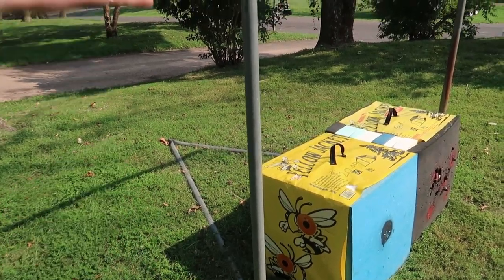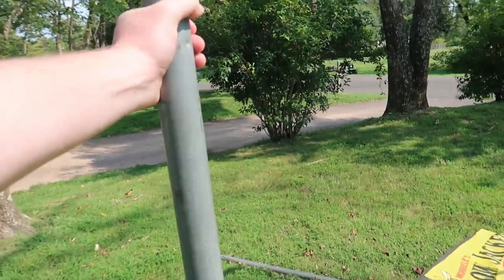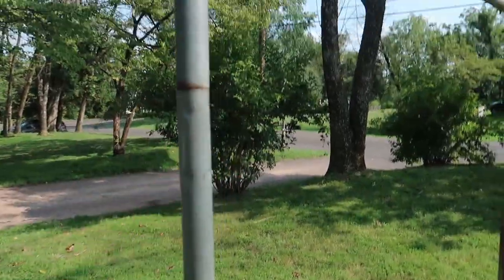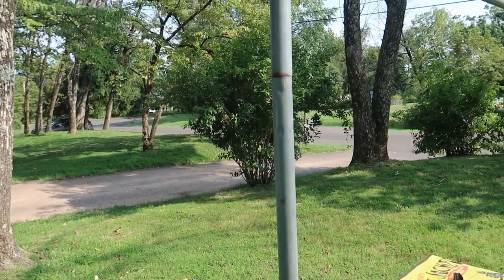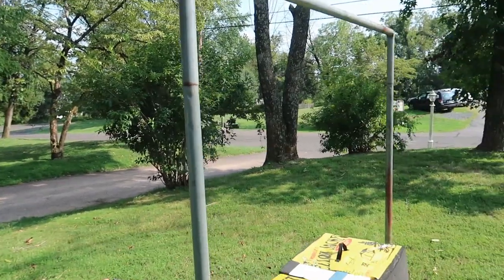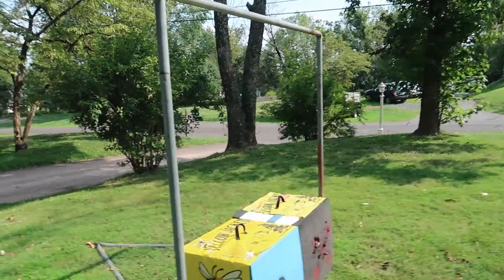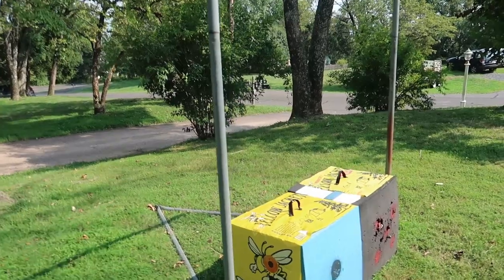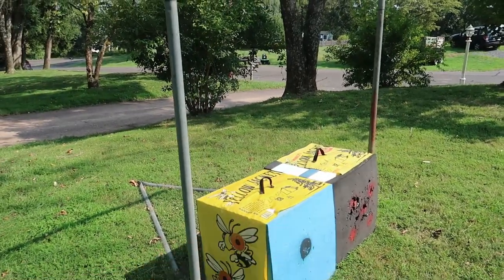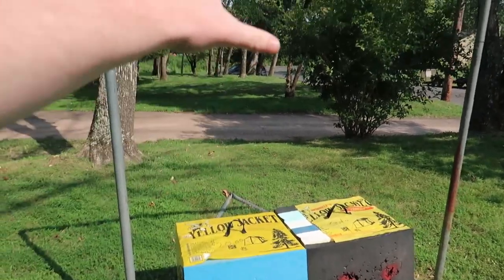My uncle brought over this — he found it at a yard sale, or out for trash, I think it said free. It was a lacrosse net. He also brought over these two targets, and my goal is to hang them up.